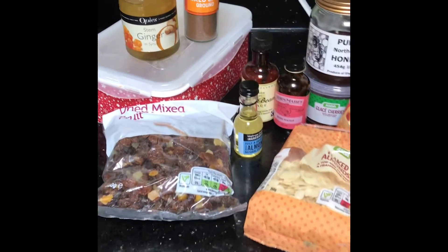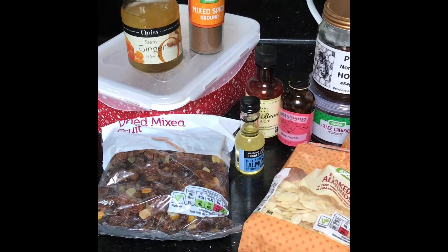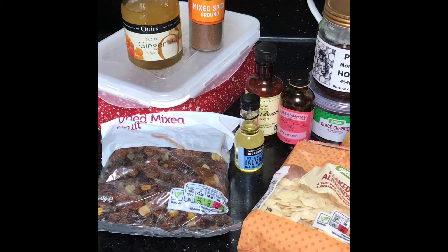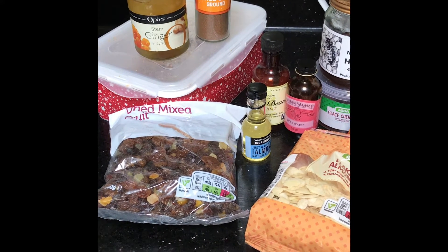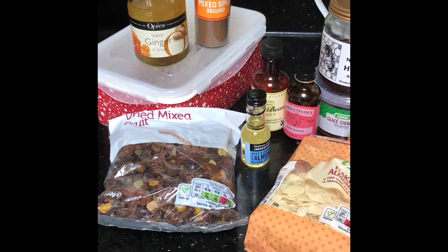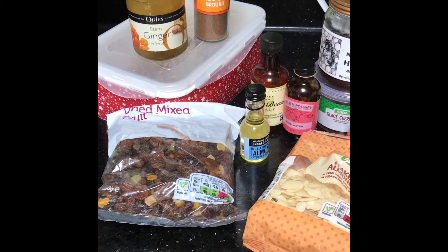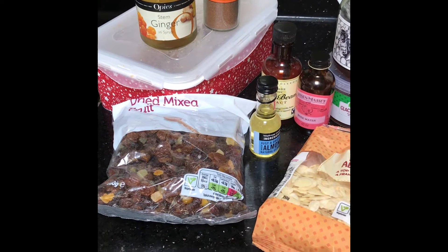Obviously you can add in anything you like, but this is what I do based on things you can easily buy in the store. So here are the ingredients. The ingredients are a packet of dried mixed fruit. This has a mix of various fruits in it like sultanas, raisins, currants, dried mixed peel, and even some glacé cherries. I find that the easiest and most economical way to get a nice mix of dried fruit.